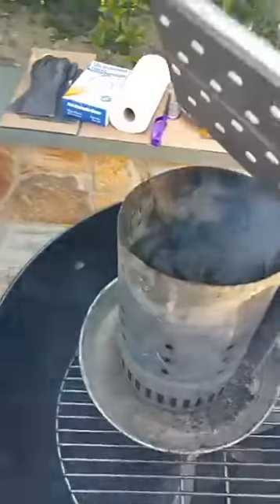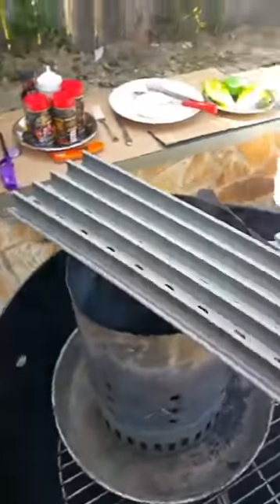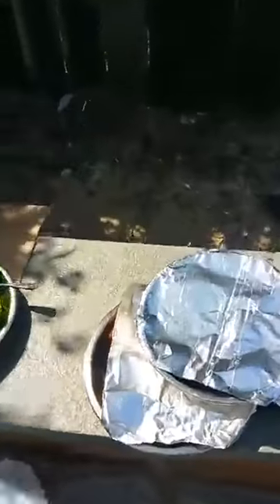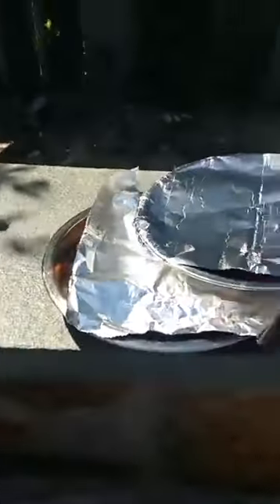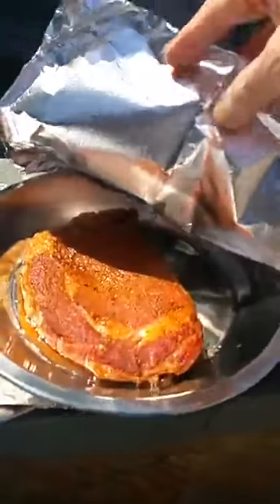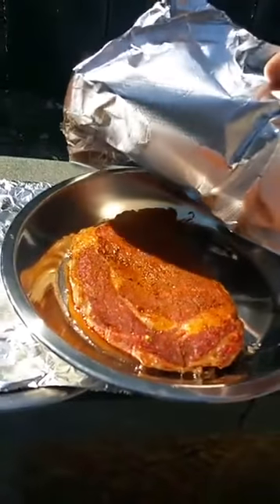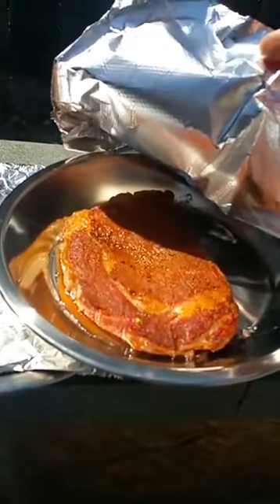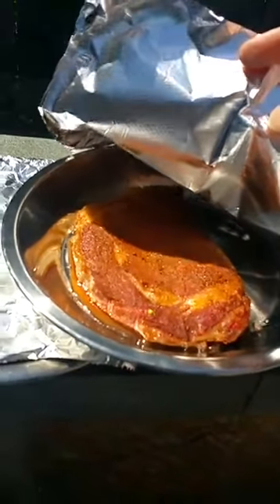Once it starts up, we're going to put the grate on, warm it up, get it to about 500 degrees. I'm going to sear some steaks. These steaks I already did a smoke on. I smoked them earlier to about 110 degrees, and this way we can do a quick sear on them and get them to be the perfect pineapple grill marks.